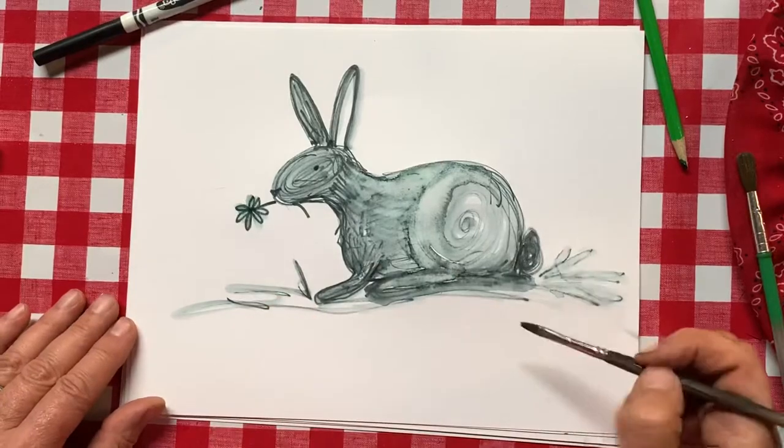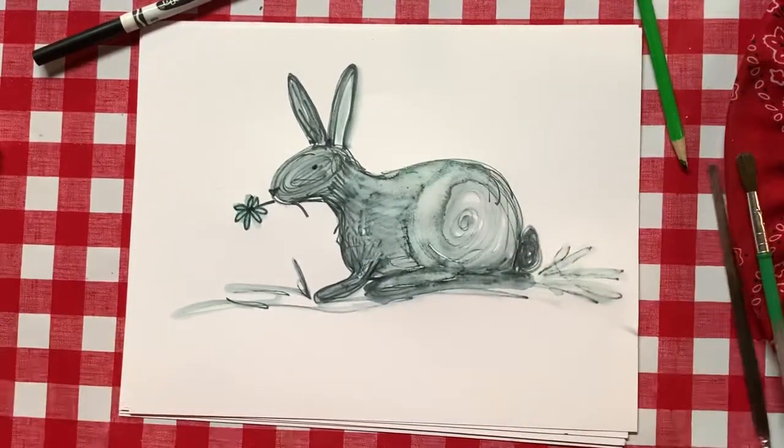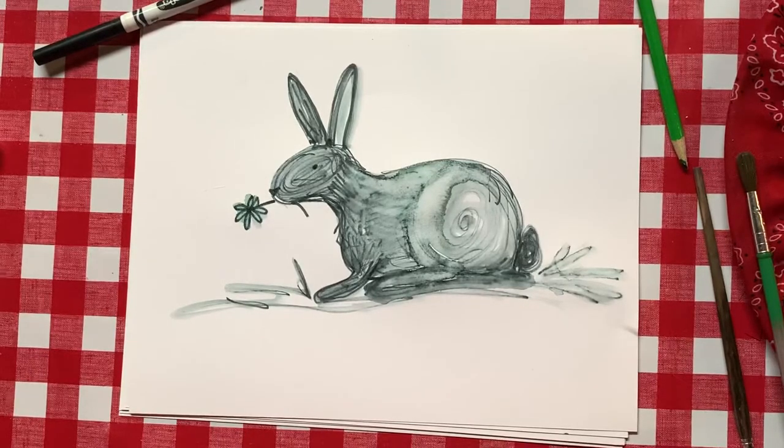When it's dry, remember your famous artist signature — there we go! I love that rabbit, I hope you guys do too. Have a hoppy day!